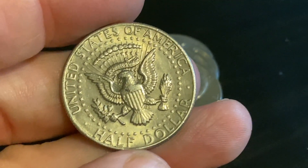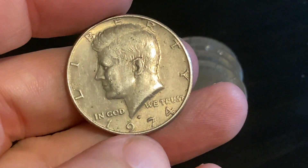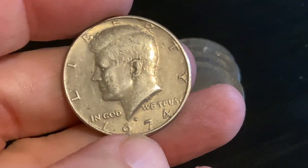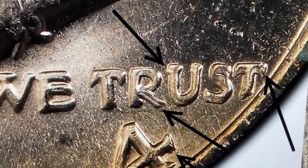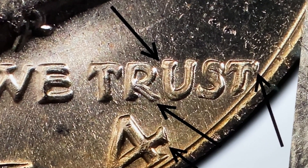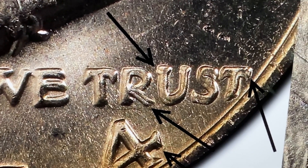There are a few years you want to check: the '72 Philly, the '73 D, the '74 D, and the '77 D. This is what that doubled die is gonna look like on TRUST - you're looking for that split serif. You can see it there on the peg leg of the R, and at the top of the U you can see the split serif.